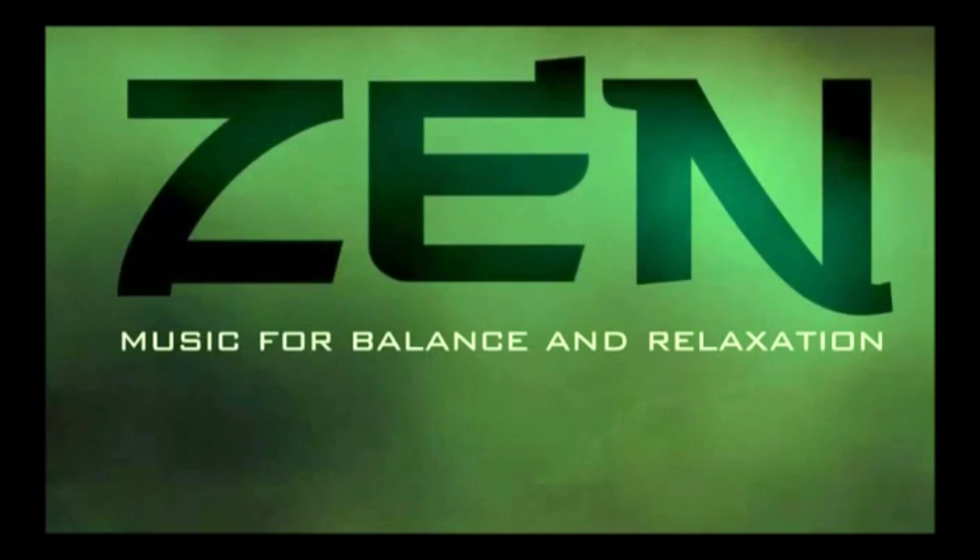Solo hombres: fija tu conciencia en el primer chakra, a la altura del coxis. Visualiza un tubo o cordón espiral de luz, de unos 10 a 15 centímetros de diámetro, acoplado al primer chakra.